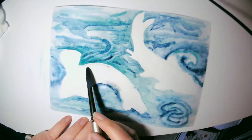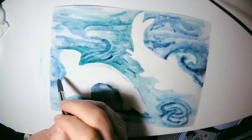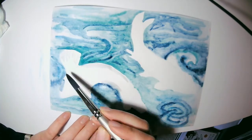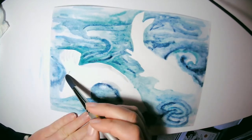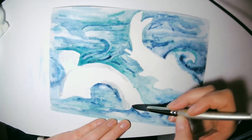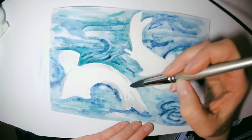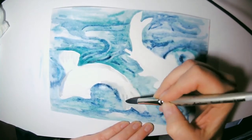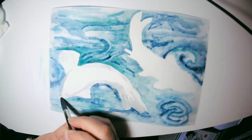Now I'm going to create the shadows of the fish. I'm using a very light tone of gray — I've created that gray just by mixing some of my primaries. Sometimes I'll make it more of a purply gray; this one is a bit of a bluer gray. I like mixing the paints to create my gray rather than just using a black and white combination.